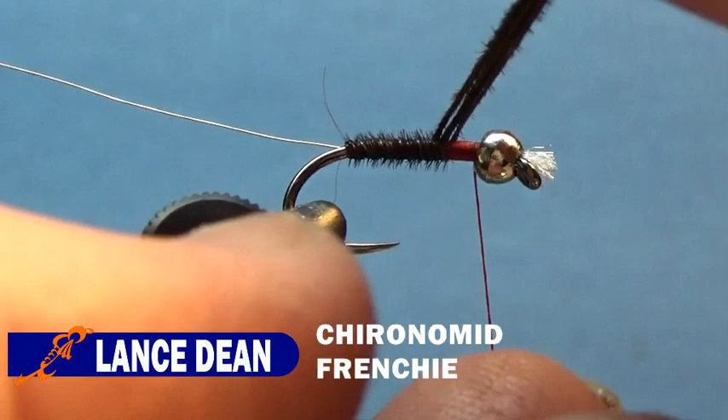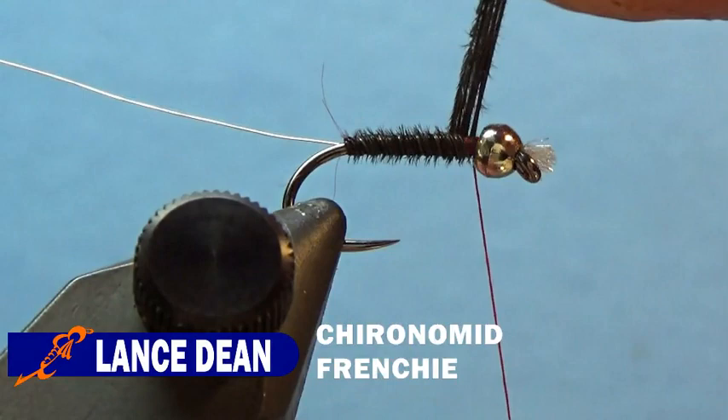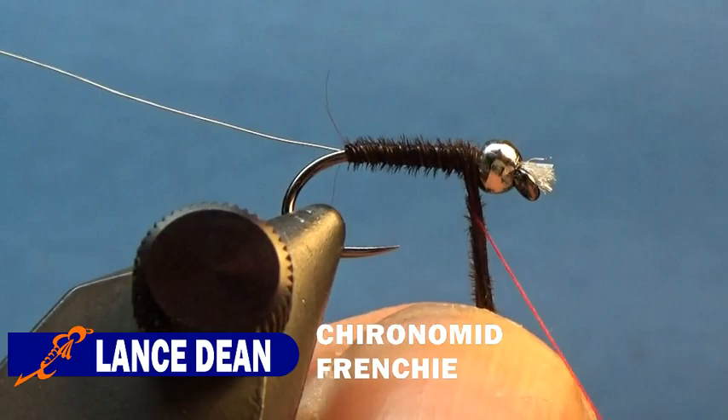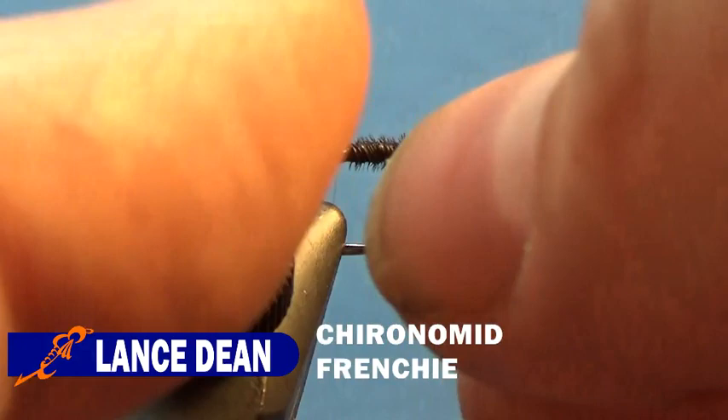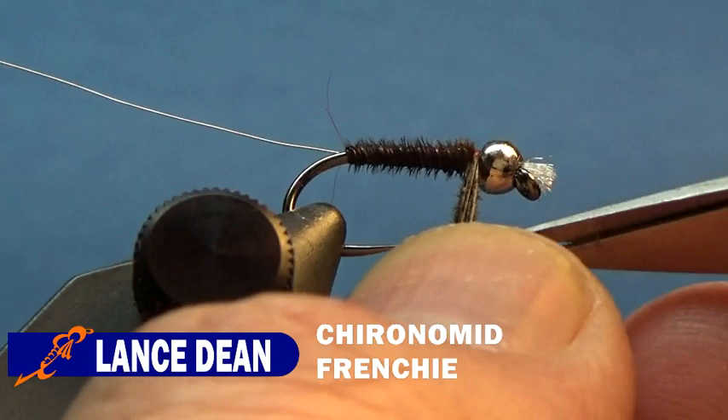The reason we're counter wrapping the pheasant tail is because we're going to wrap the wire ribbing in the same direction as the thread. This will help when we tie off that wire — as we helicopter the tag end off, it'll keep it tight against the shank and not loosen as we pull it off. I could use the rotary function to do this, but for this fly I'm choosing not to — I'll use it for a different color variation. Once I get to behind the bead, I'll tie that off.